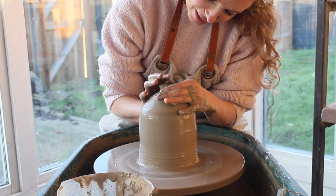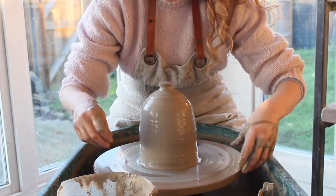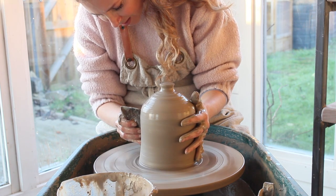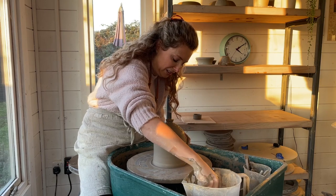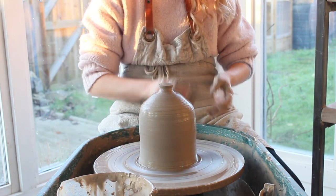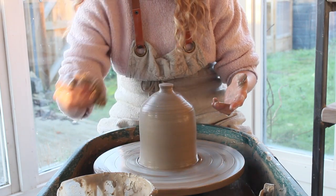That's a little bit better. I feel like my knob wasn't really chunky enough compared to the ones on the show, but hey ho, that's where we are. Now I'm going to straighten up the sides again with my wooden rib. The final thing was to attach the little tube piece that I cut off and put it back on the bottle down here somewhere, so I will need to use my heat gun for that.